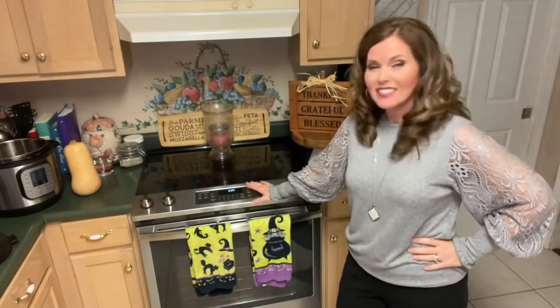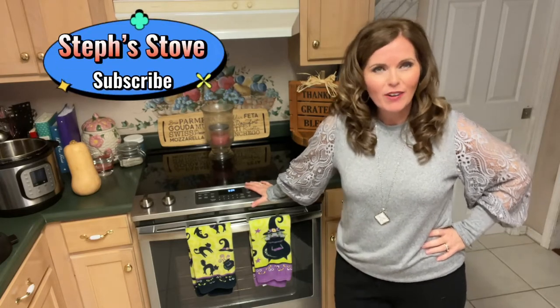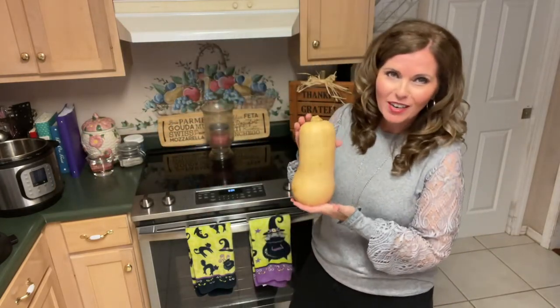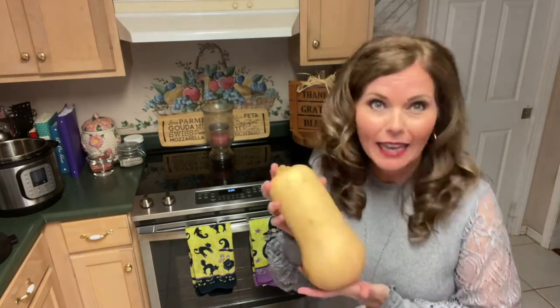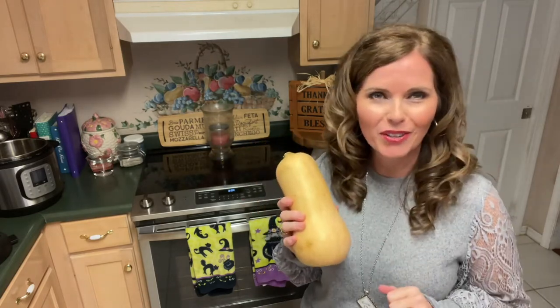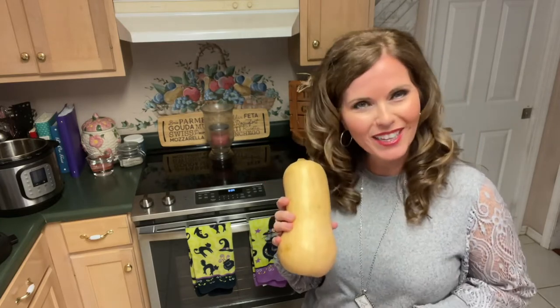Hey guys, I'm Stephanie and this is Steph's Stove, and today we're going to be making a great fall vegetable that will turn into a wonderful soufflé. It is this little gem right here — butternut squash. I know this looks a little intimidating for a lot of people because you're like, how do I cook it? What do I do with it? It's rock hard. How do I fix it? We're going to answer all those questions today and make us a great butternut squash soufflé.